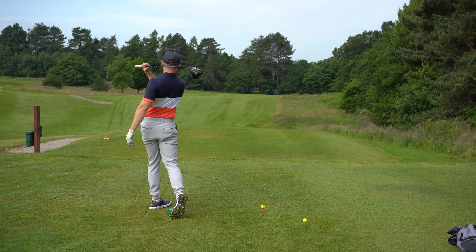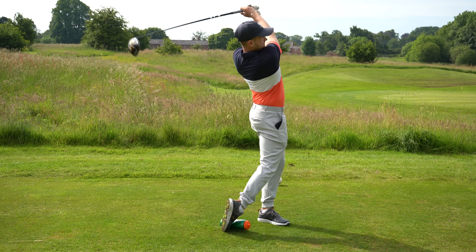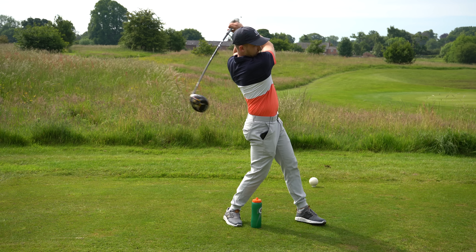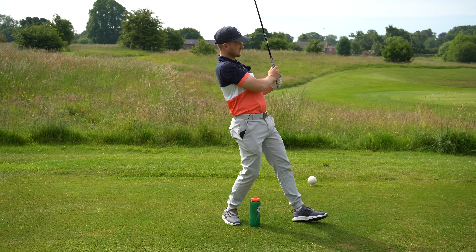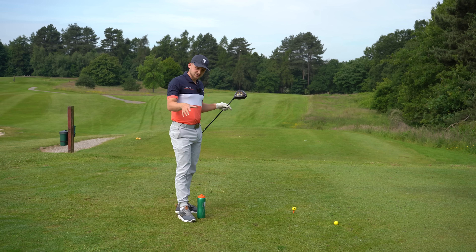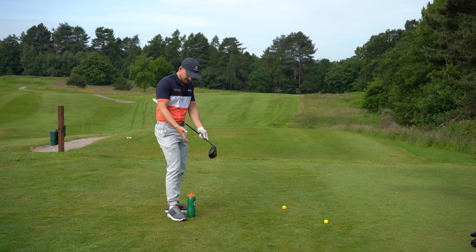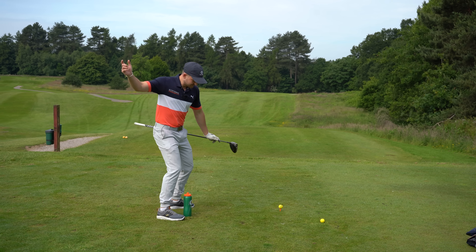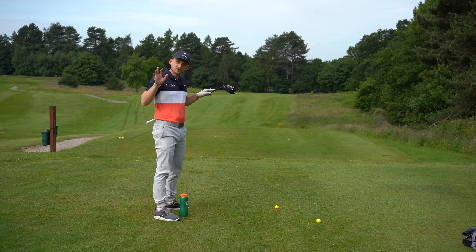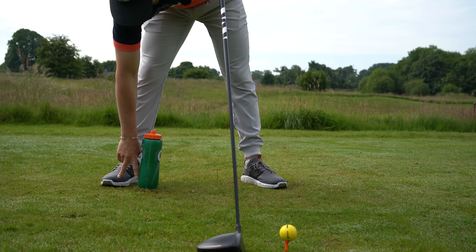Instant feedback is what we want. If I get through this golf ball correctly, I should quite easily be able to knock over that water bottle. If I don't get through the golf ball and I hang back on it, I'm not going to knock it over. When you saw the thumbnail, you probably noticed my leg in a strange position — that's what happens when you're not getting through it.